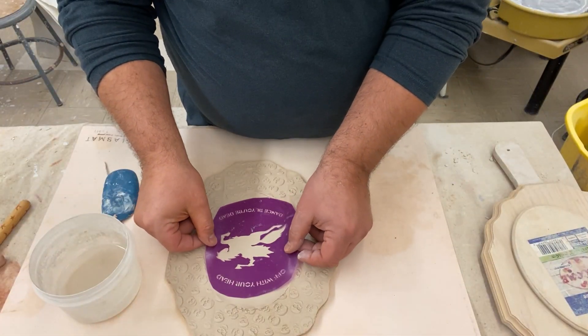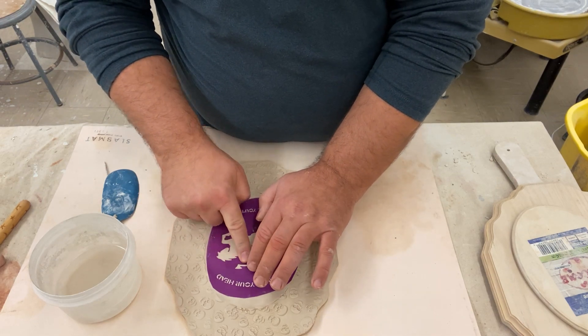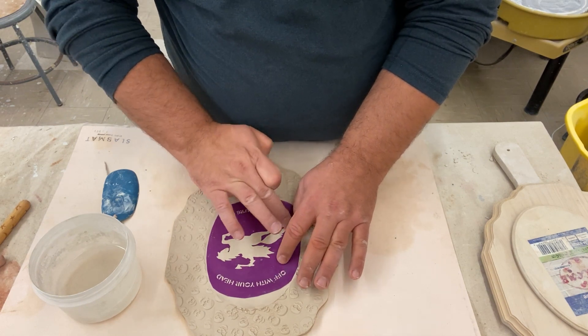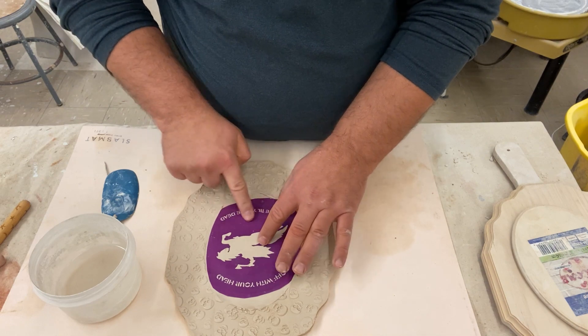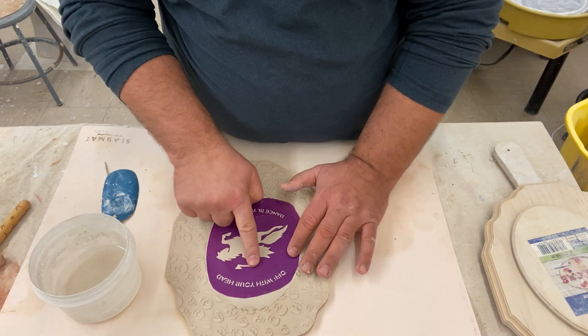I take a pre-made stencil I cut on my Silhouette and line it up in the middle of the interior of the plate. I make sure to smooth over the edges of all the holes in the stencil so that a little bit of clay comes up between those holes. I want this so that the colored slip does not seep underneath the stencil.